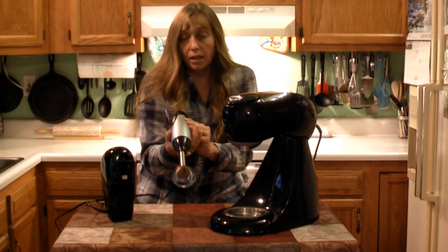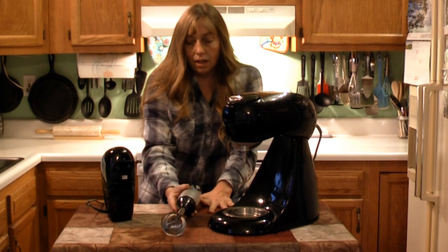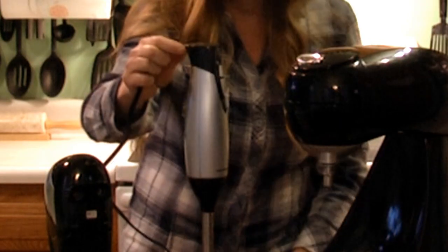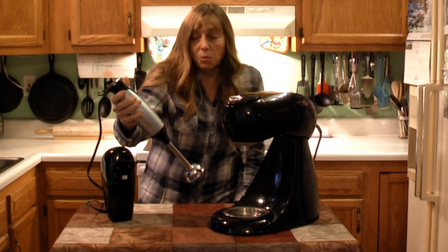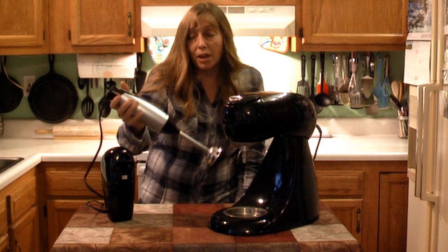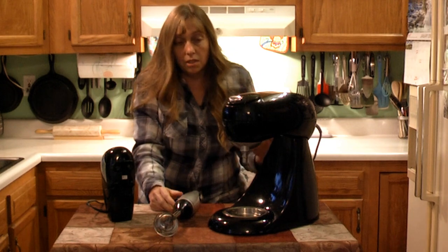Heat buildup is a big problem, and on this hand blender there's no inlet for air and no outlet, so it's going to have a fairly short duty cycle. I was reading reviews before Christmas and one woman said she bought it for soap making and after 15 minutes of continuous use it started to smoke where the handle meets the case. But this is a hand blender — it's not intended to run for 15 straight minutes. It's intended to make a milkshake or puree a pot of soup; at most you'd run it three to five minutes under a light load.